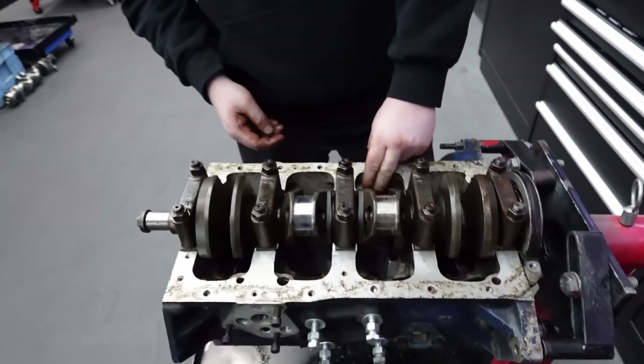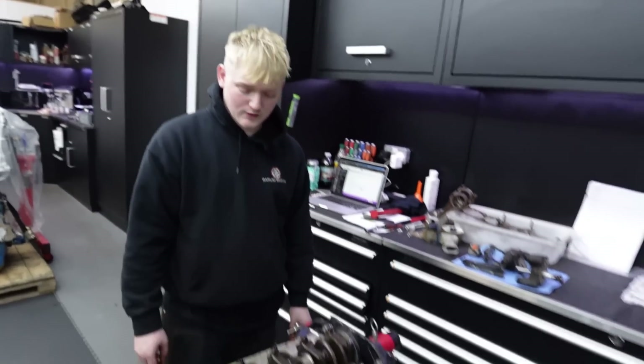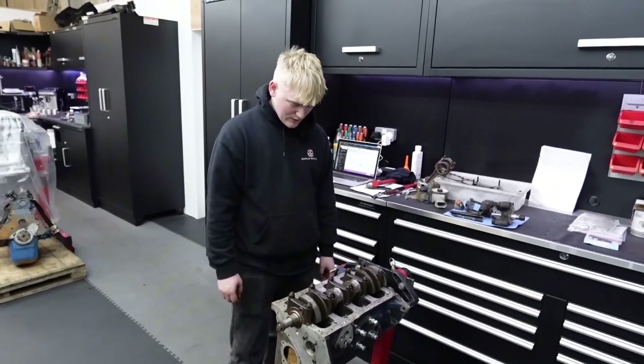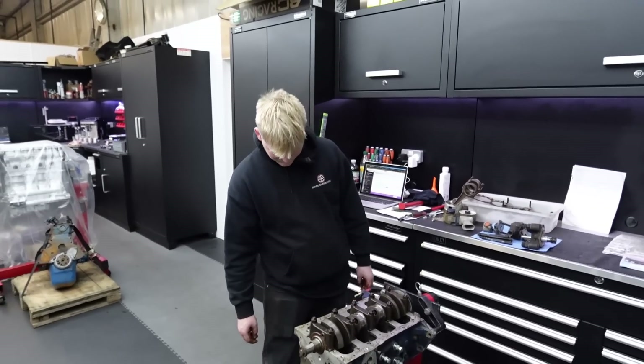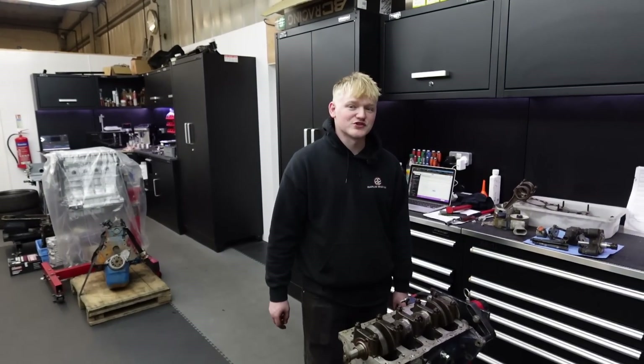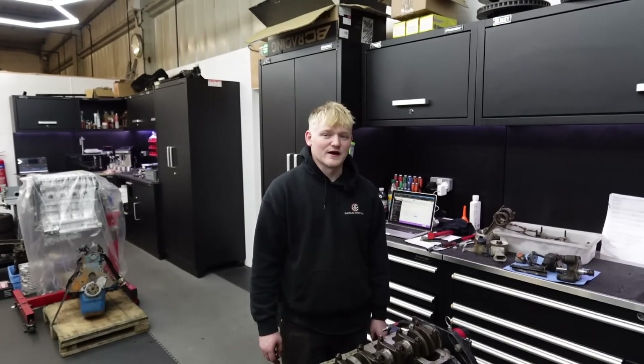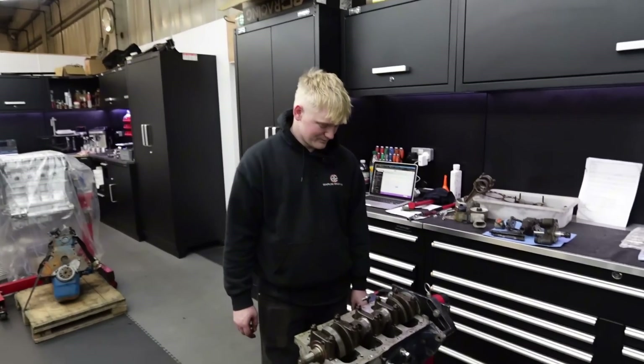Next step, once you've got them off, is whip a couple of mains off and see what we've got in there. So far it looks like the crank could be salvageable, which is going to save us quite a lot of money. I can't imagine a crank for one of these being cheap - it's going to be at least around 1500 quid if you had one made. Whip them caps off and we'll have a look inside.